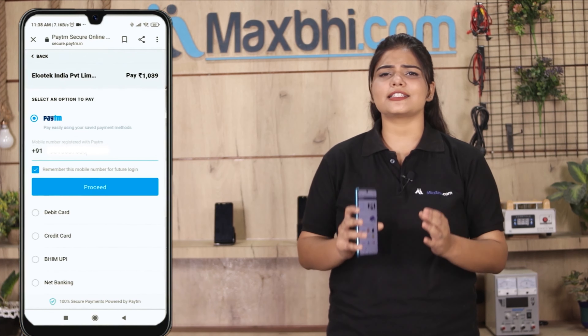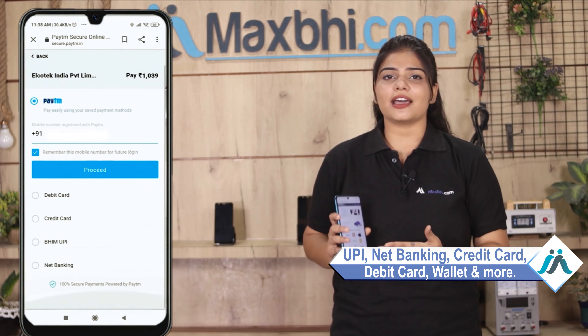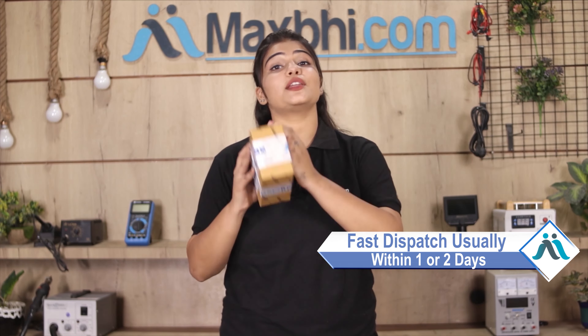After clicking on order, you will go to our super secure payment page, where you can use almost every type of payment, such as UPI, Net Banking, Credit or Debit cards, Wallets, etc. Once your payment is done and your order is processed, it will be safely packed and dispatched within 1 or 2 days.